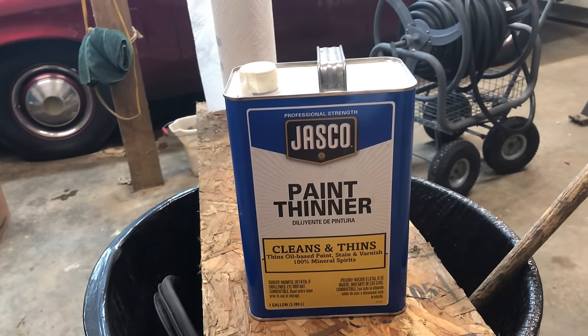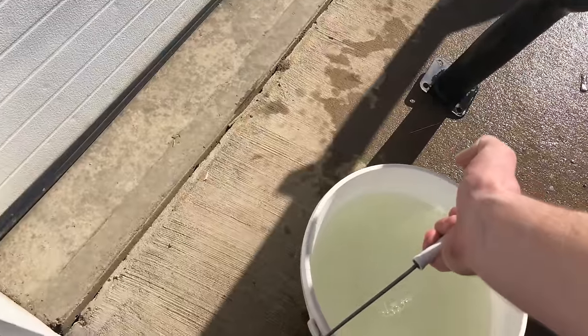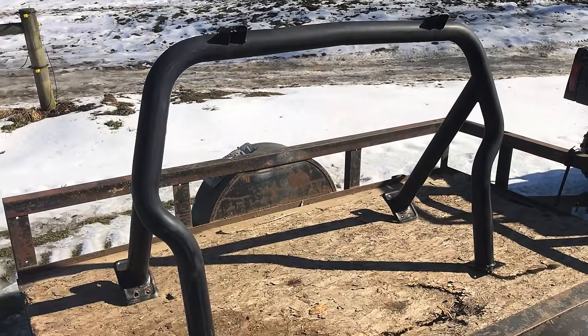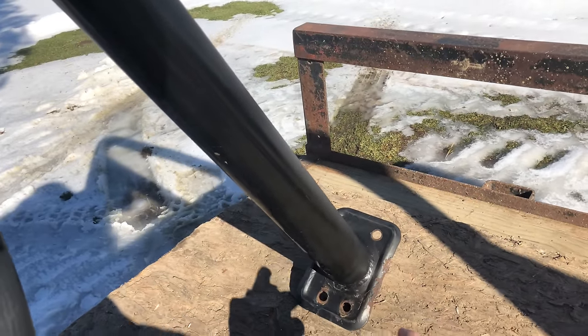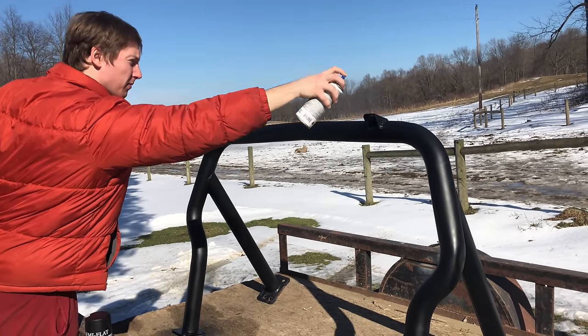Next, I wiped it down with some paint thinner, making sure to get the surface all clean. Afterwards, I took a warm bucket of water and wiped it down once again. Once the bar was completely dry, it was ready to paint. The spray paint that I'm using is Krylon Semi-Flat. This is a paint that I've used for many different auto applications, and it always seems to look really good. It's not too glossy, it's not too flat — it's the perfect amount of both.